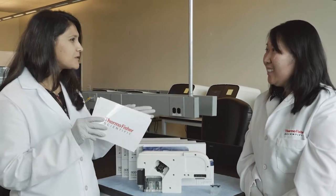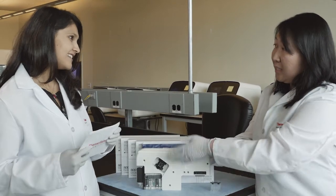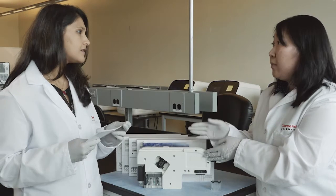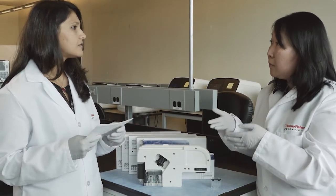Yes, to make sure your consumables are up to date and running. And one other feature is this cartridge has a four-month shelf life after opening. Customers could either leave it on the instrument or even store it in the refrigerator during that four-month period, so there's a lot of flexibility there.